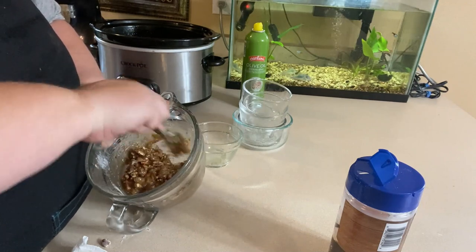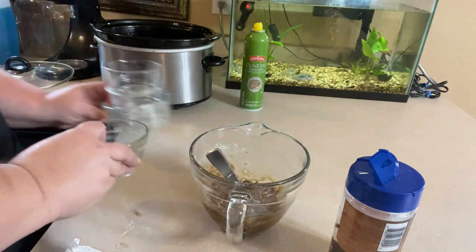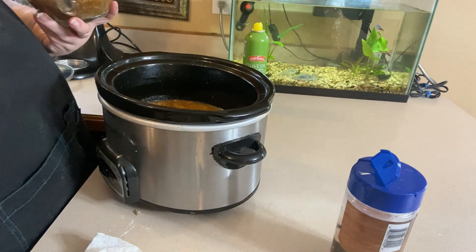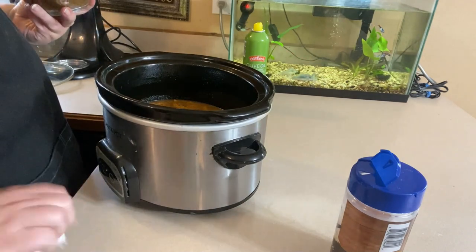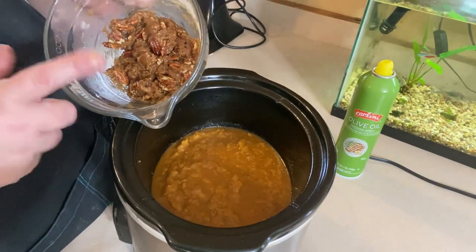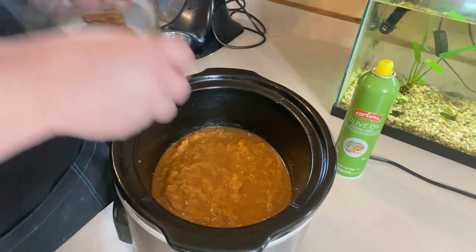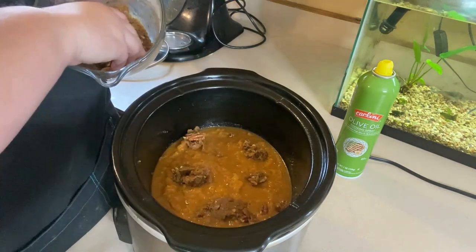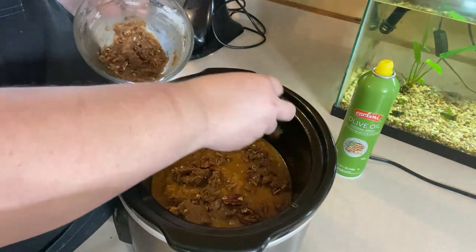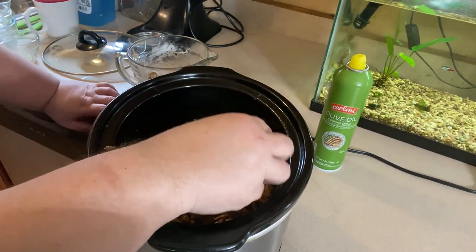Now one thing about this in the crock pot — you know how when you bake a sweet potato casserole in the oven you get a really crusty, crunchy topping? Obviously you're not going to get as much of a crunch with a crock pot, but you can take the lid off the last 30 minutes of cooking and it will help crisp it up a little bit. There is the topping — I also added a half teaspoon of cinnamon and a sprinkle of ginger to it — and I'm going to go ahead and sprinkle this over the top. If you like a lot of topping you can double this recipe on top.